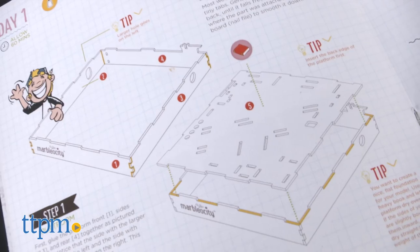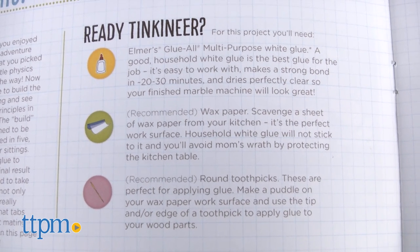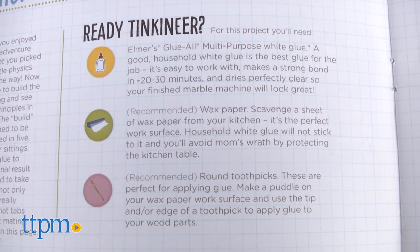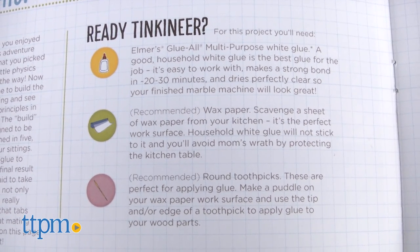The instructions are very clear on coaster assembly, but be aware you will need wood glue — not included — for this project. Instructions also recommend that you have toothpicks and wax paper. Although they are not necessary, it is helpful if you have them.